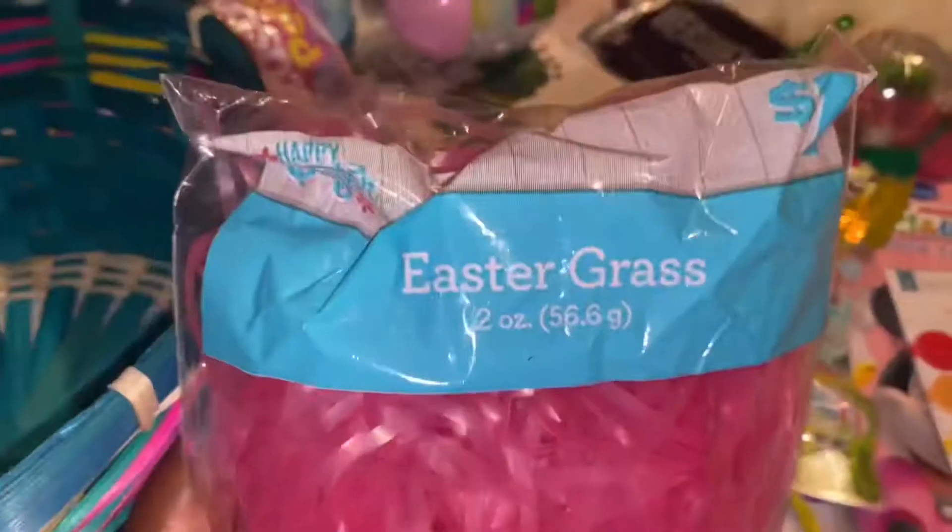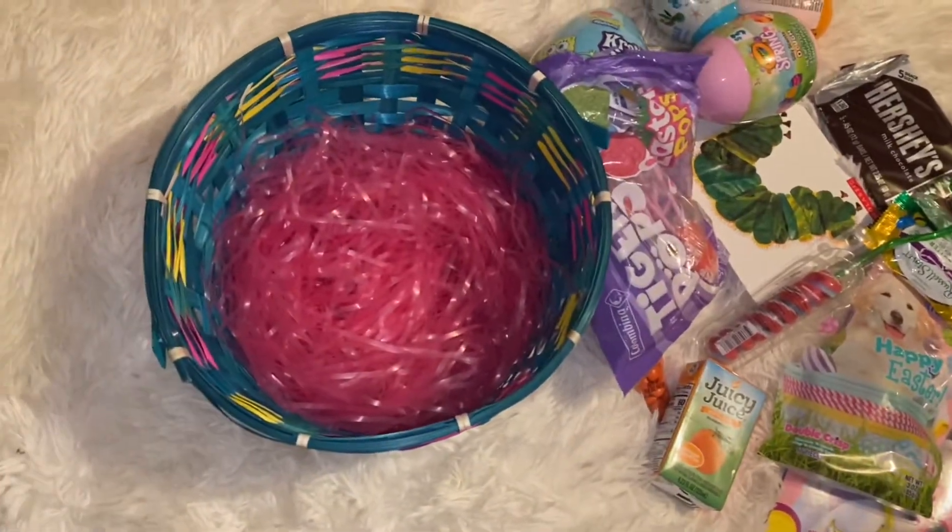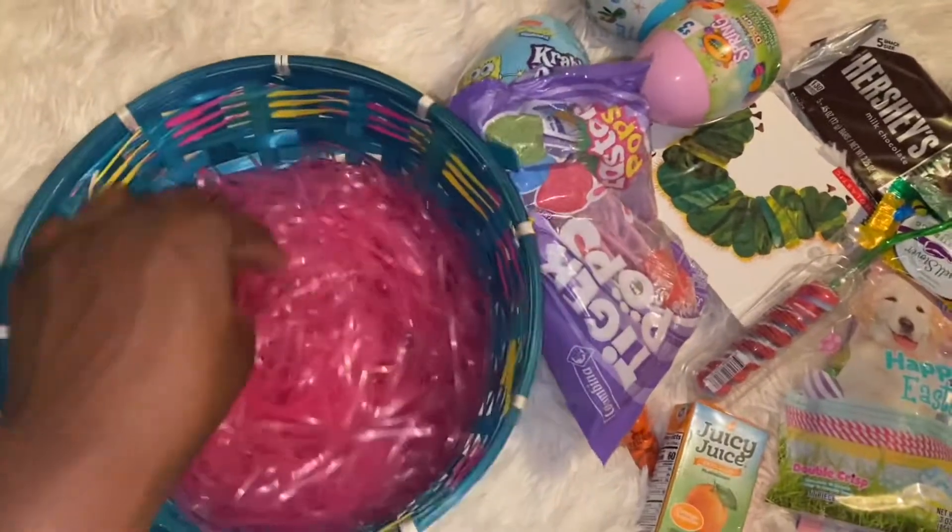Let's get into it! First we're gonna start with the Easter grass, so we're gonna put that in there. Step one is complete — we got the grass in here, so that's done. I'm gonna start with the bigger stuff first.